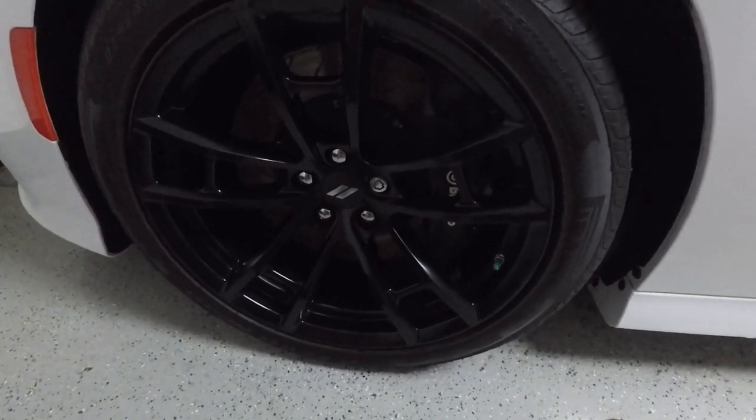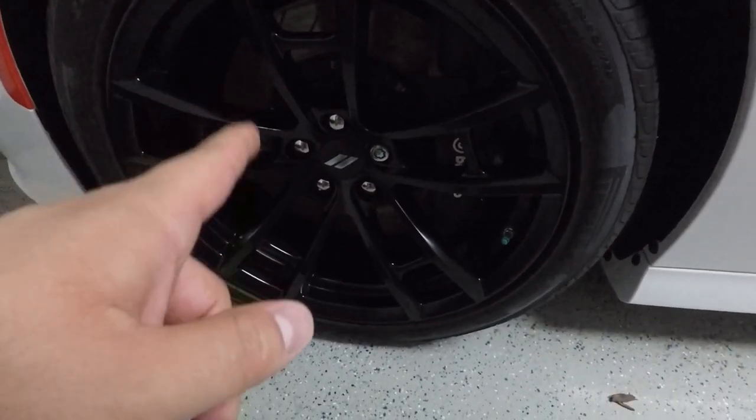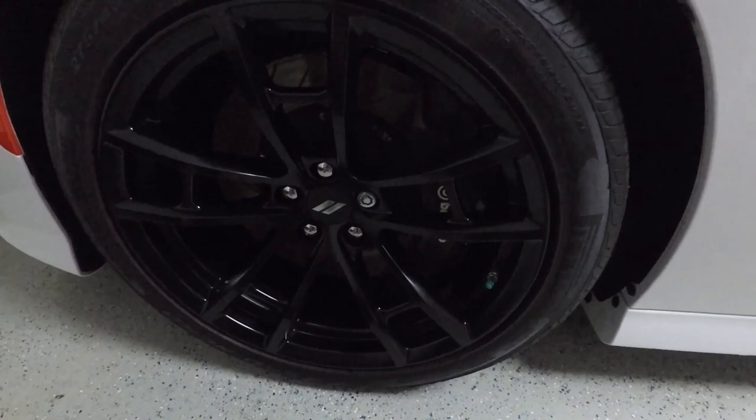I almost forgot — you can also use the matte cleaner and protectant on a matte wheel finish. So we're going to go ahead and use this on the wheels as well.